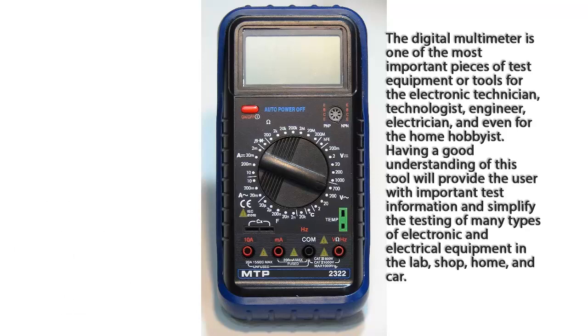The Digital Multimeter is one of the most important pieces of test equipment or tools for the electronic technician, technologist, engineer, electrician, and even for the home hobbyist. Having a good understanding of this tool will provide the user with important test information and simplify the testing of many types of electronic and electrical equipment in the lab, shop, home, and car.